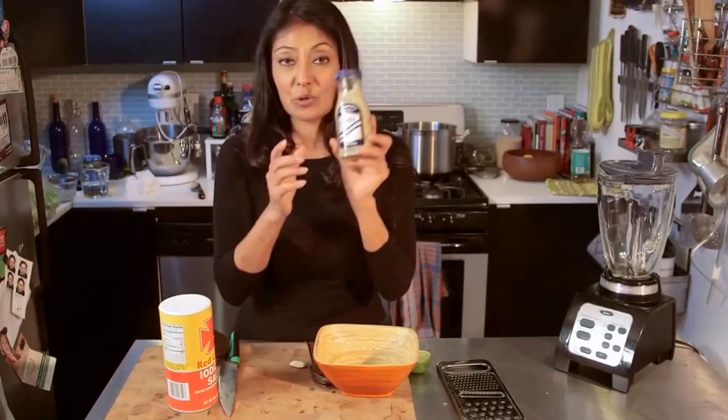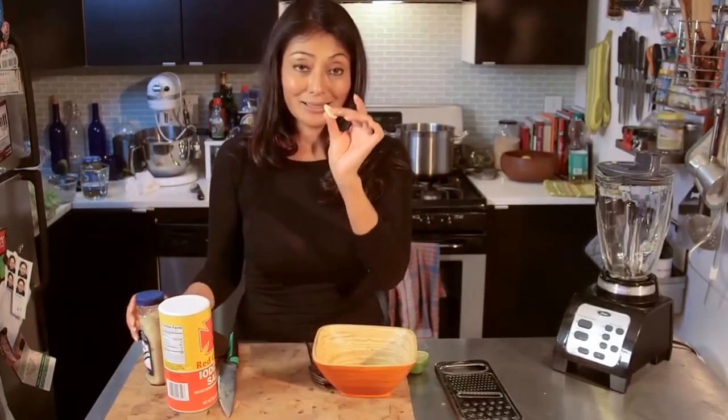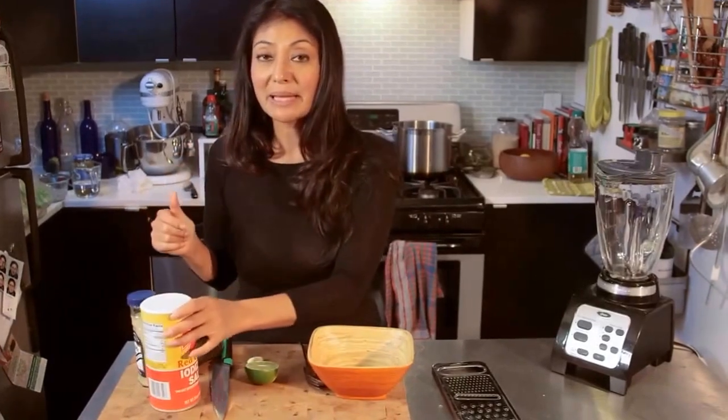We've got an avocado, we've got some horseradish — great if you can use fresh if you wanted to — garlic, some lime for lime juice, and a little bit of salt. Alright, let's get making the avocado smash.